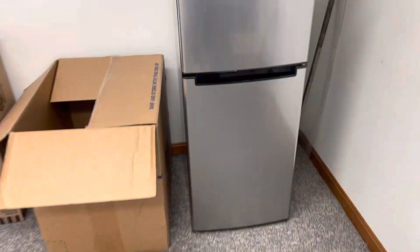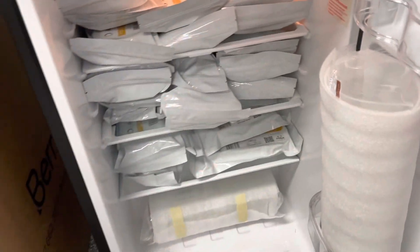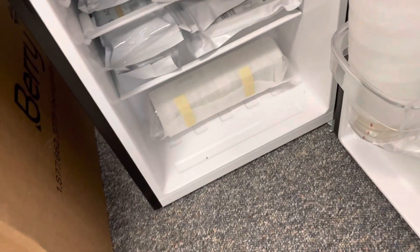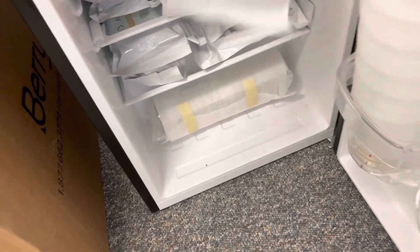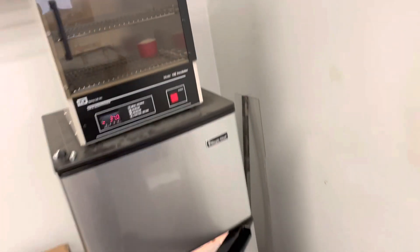I'm going to go to my mini fridge and pick out the plates. These are what we are going to grow the mastitis bacteria on, and based on what shows up on these plates after they're in the incubator for 24 hours, we can determine what type of mastitis they have.